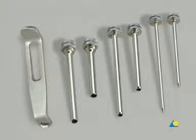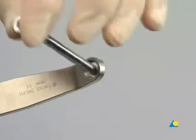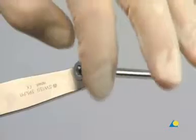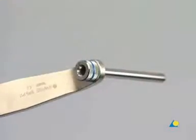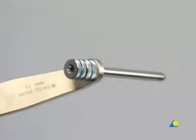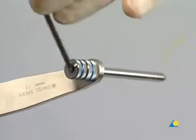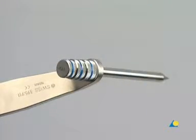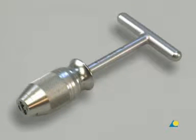Also needed is the drill sleeve assembly, which includes the handle for drill sleeves, both the long and the short 6.0 and 5.0 threaded drill sleeves, and the long and the short 5.0 and 3.5 drill sleeves, as well as the long and the short 3.5 trocars. The universal chuck with T-handle may also be used to advance the shunt screws.